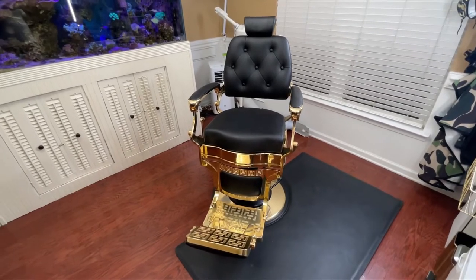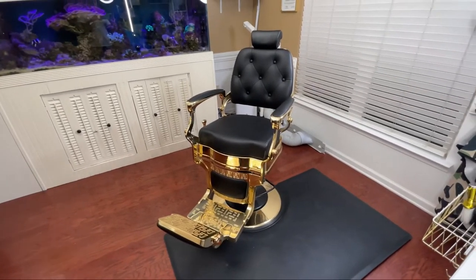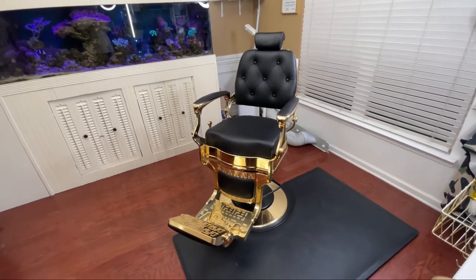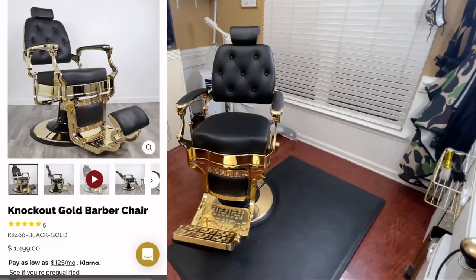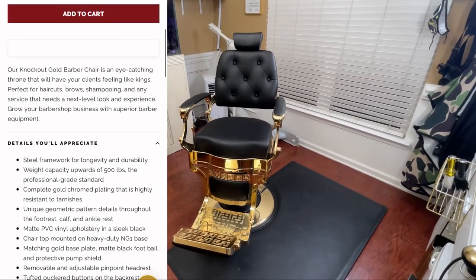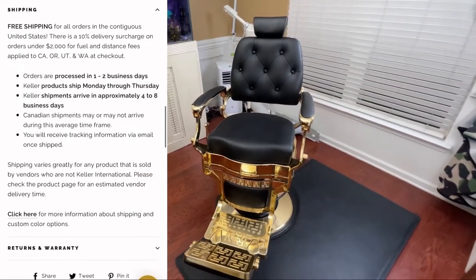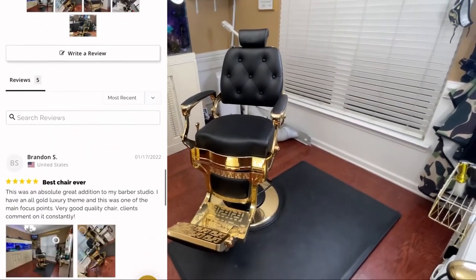So it only made sense that I would find a barber chair that would be the focal point to bring it all together. When I saw this, I looked it up on their website to see how much it was. It is a little bit on the pricier end, but you're paying for that quality and that wow factor. Every single person that sees this chair is just amazed with how it looks — it just has that royalty feel to it. As far as price, it's listed at fifteen hundred dollars, and sometimes you can catch them on sale for around a ten percent discount. When I bought mine it was actually the last one in stock and they went on back order for a while.